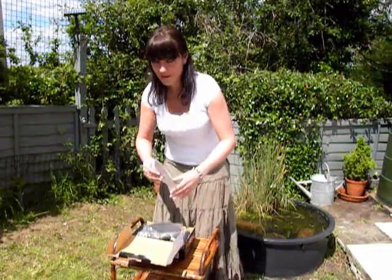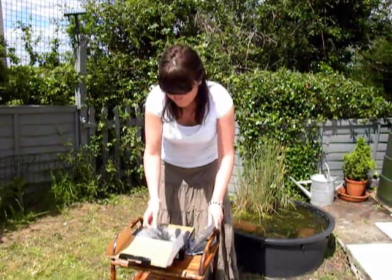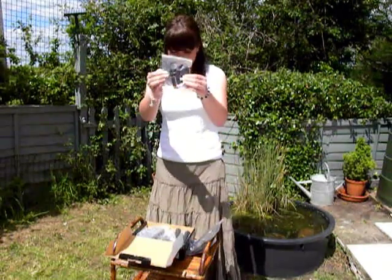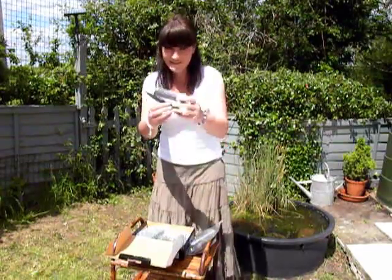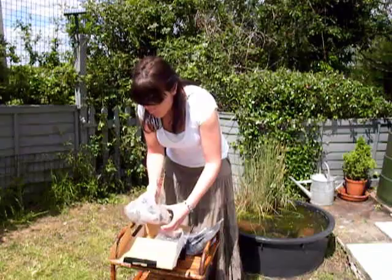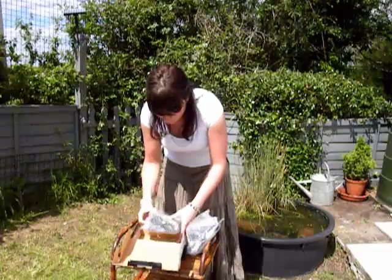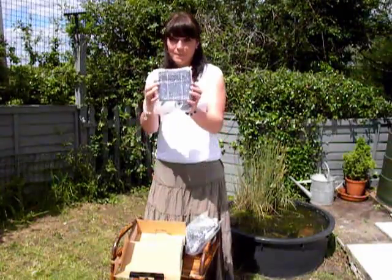It comes with instructions, a float, nozzle pieces, a stand, a battery, a pump and a panel.